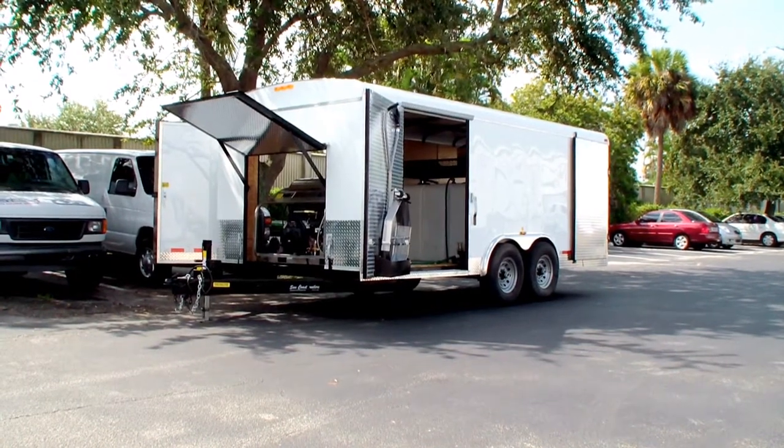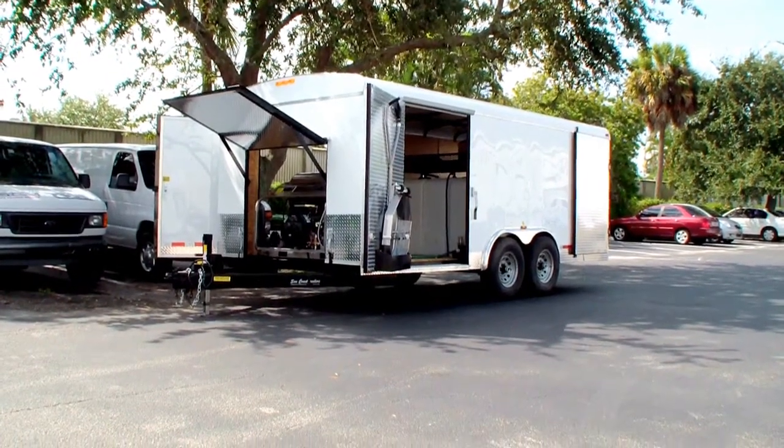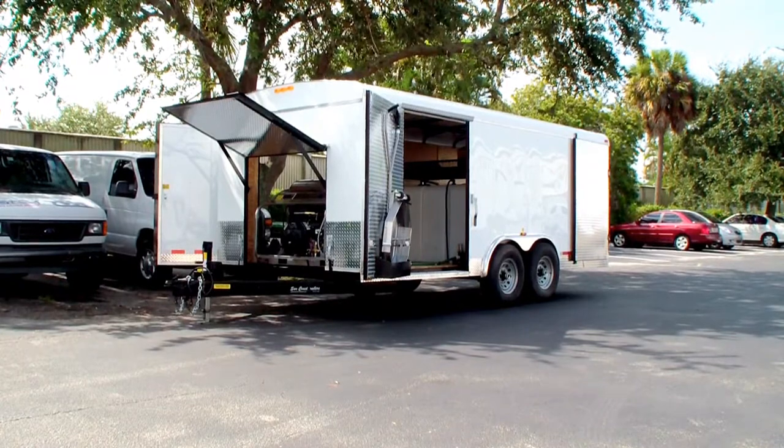The back doors are open and locked — let me lock the other side as well.